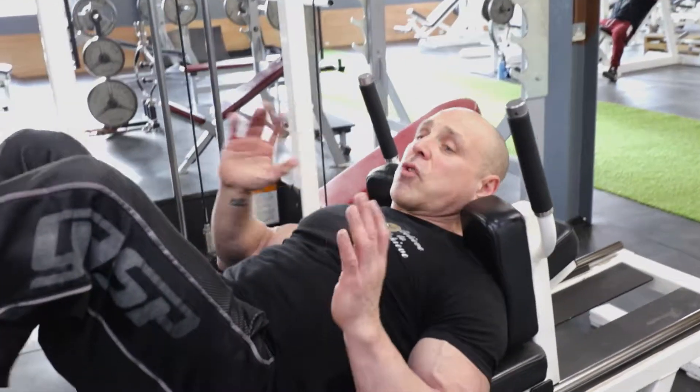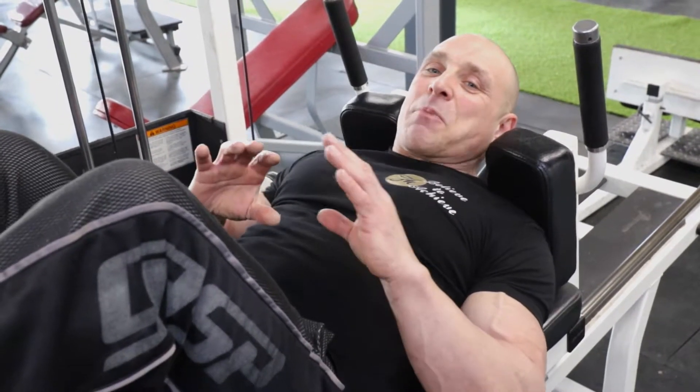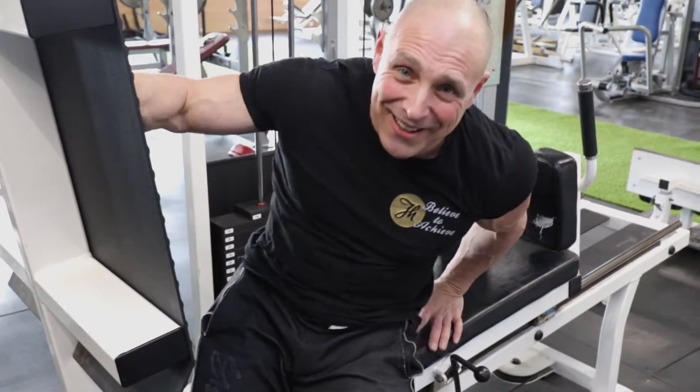I think this is a great piece of equipment to finish the quads with. When done to complete failure, believe you me, you will know about it. And there are not many gyms that have one of these, but we do.